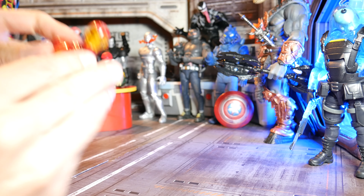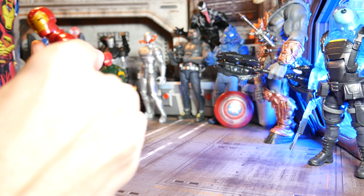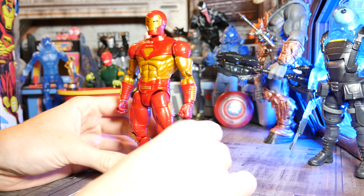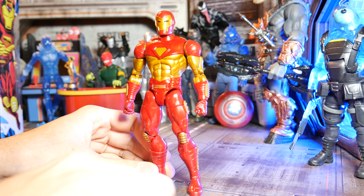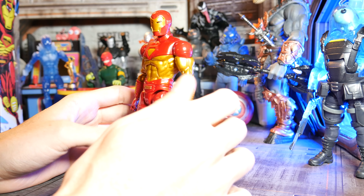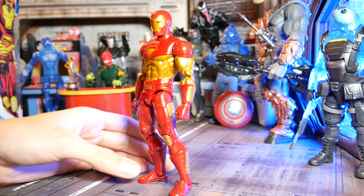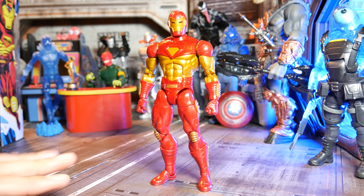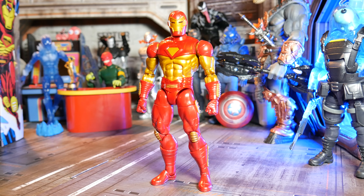So good, I bought two of these guys. The first one I got, I would have been satisfied with one, but I noticed a little paint scuff on the thigh — couldn't really unsee it. And I kind of wanted a full set of repulsor effects too, so I just got a second one. I'll use that as my main Iron Man, and I'll use the other one and paint him up as a War Machine with all the modular stuff on it. That'll be fun. Let's dig into the articulation real quick.